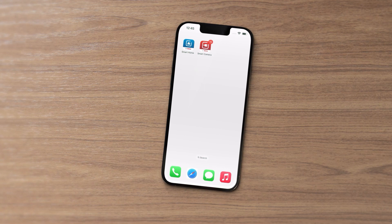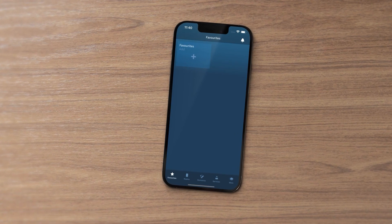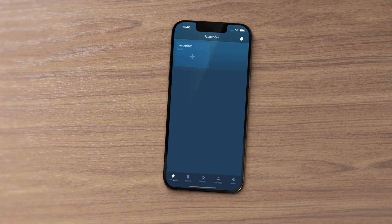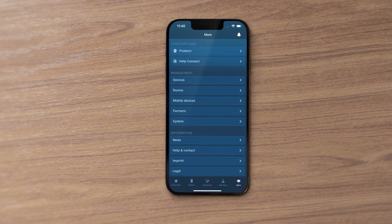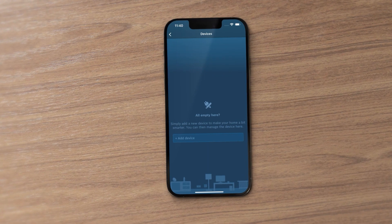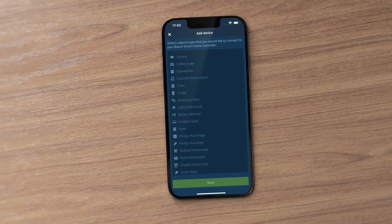First start the app. This will guide you through the process with simple step-by-step instructions. In the menu select More and then Devices. Now select the Add Device option and highlight Room Thermostat.